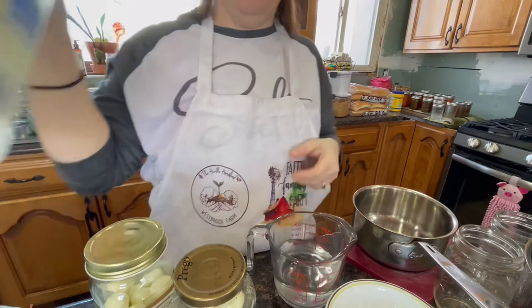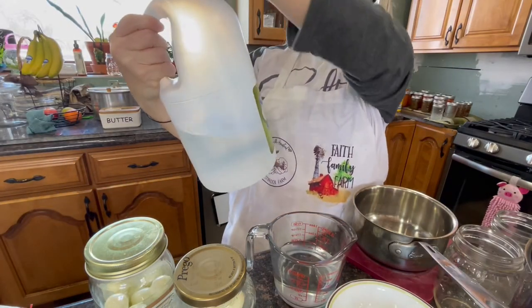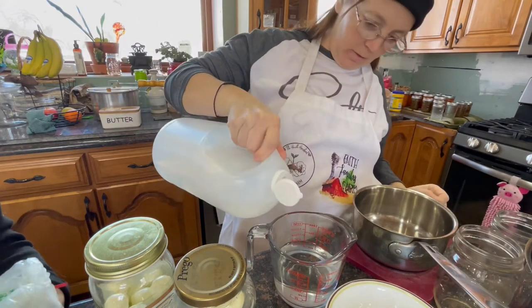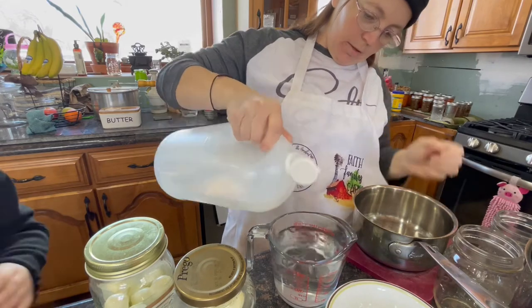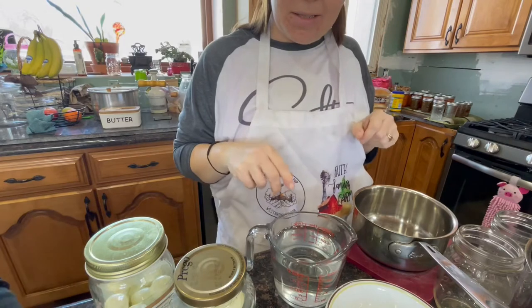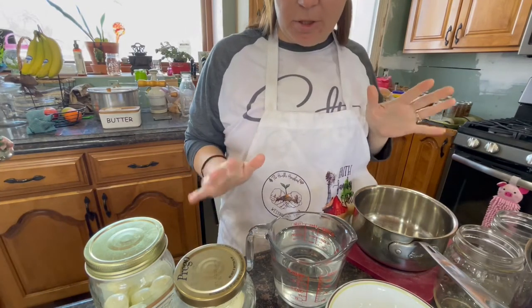I've got my one cup of water in here. I'm going to do some basic vinegar — as long as it's 5% acidity. Speaking of vinegar, I'm pretty sure I accidentally made my own vinegar. I tried to start learning how to make kombucha and it's been six weeks and it's still sitting out of the cupboard, so I'm pretty sure I made kombucha vinegar.